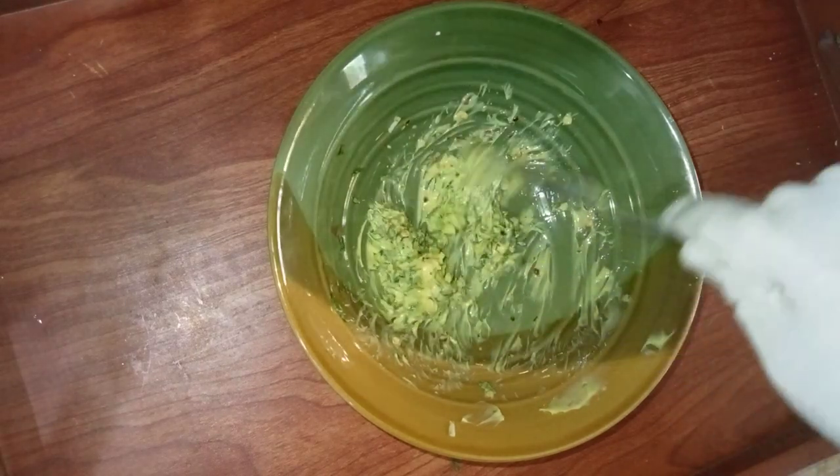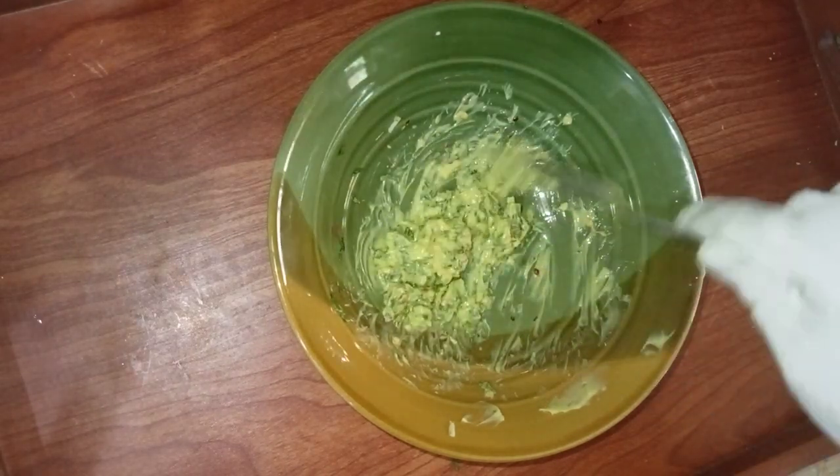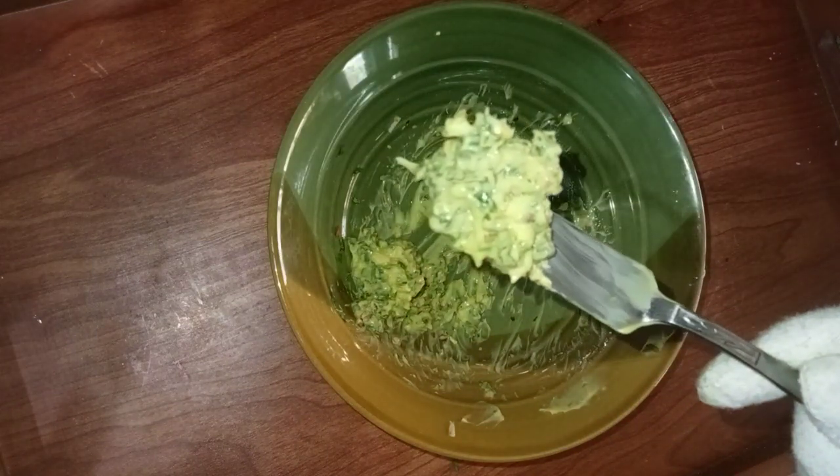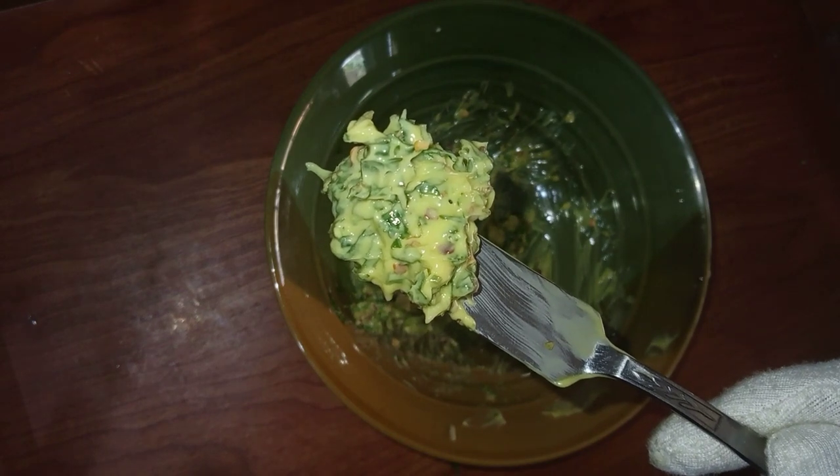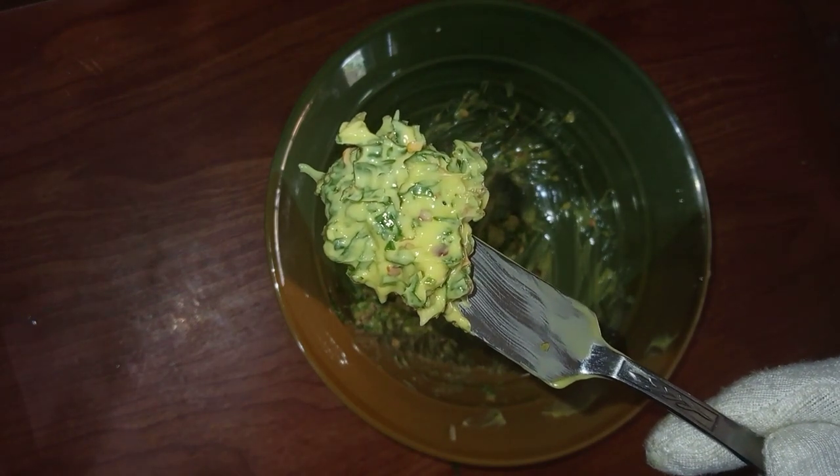You can see this is a thick spread and it's ready. Let me focus the camera — I want to show you how extremely beautiful it is looking.